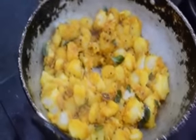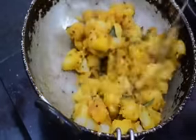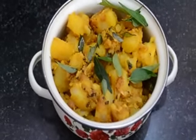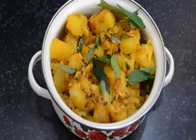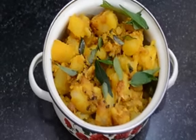Now we will put the beef in the pan and mix. The pan is ready. Thank you.